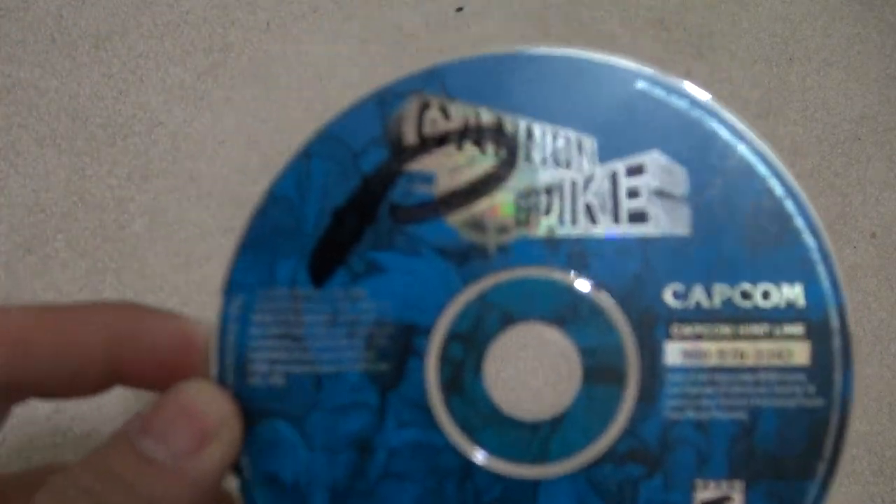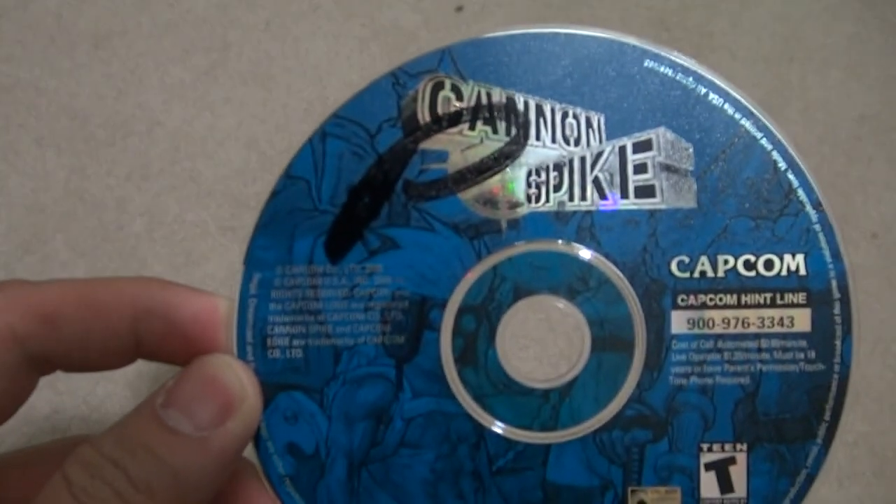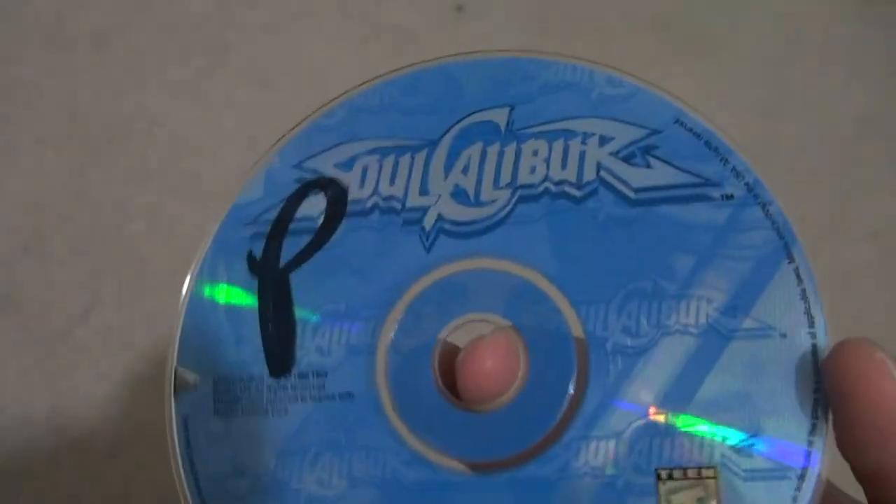I'm going to pause this video and show you some other examples of games that I have with the P mark, and then after that I'm going to go to work and try to remove it, and when I'm done I'll show you the results. All right, I'm back. I couldn't find any more games that had the P on them with the Sharpie. All I found aside from the Final Fantasy game were a Dreamcast game called Kenj Spike and also Soul Calibur from Dreamcast. So I'm going to get to work, and once I'm done I'll show you the results.